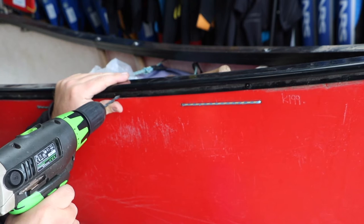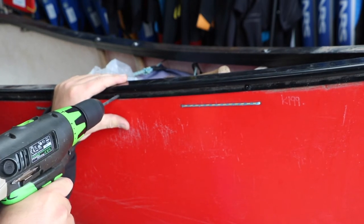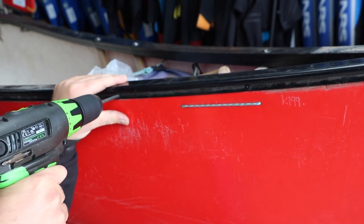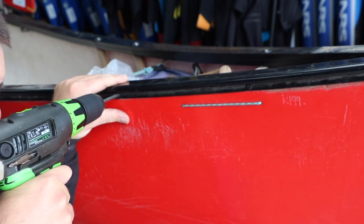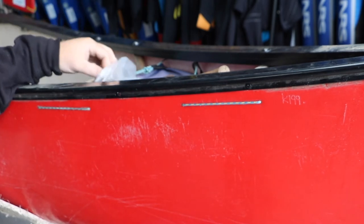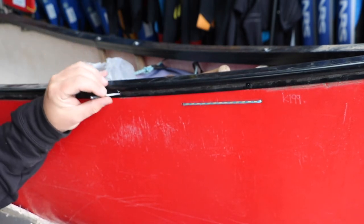I'm just picking a location to start and I'm going to gently drill through the outer edge of the gunnel, through the hull of the canoe, making sure that I don't go all the way through the far end of the gunnel. Once we've got that hole drilled, we can take our rivet, combine it with our rivet gun, and rivet it onto the boat.